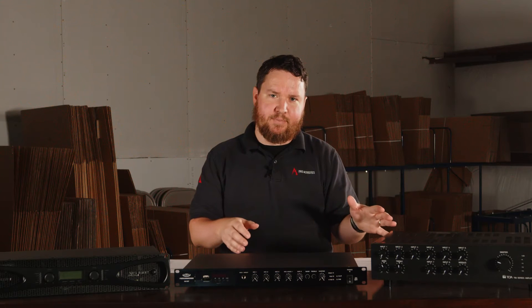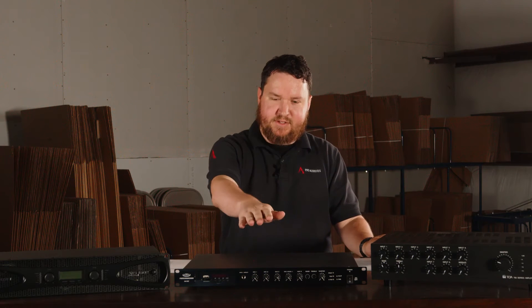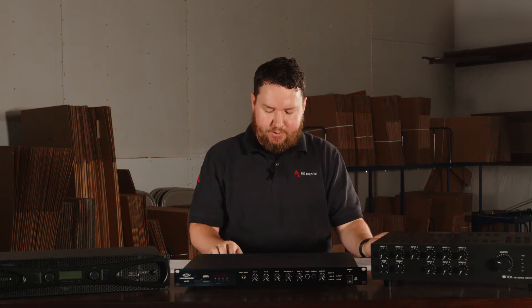And then there are also more commercial grade mixer amplifiers, like our Pure Resonance Audio brand, JBL Commercial, Bose, Denon Marantz Pro, and a TOA mixer amp like I have here.